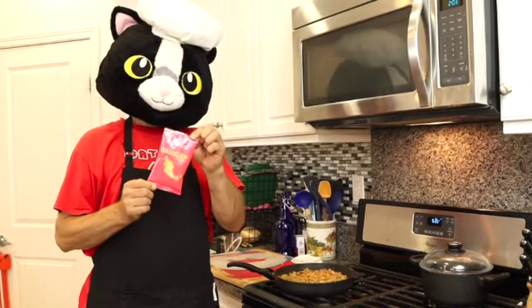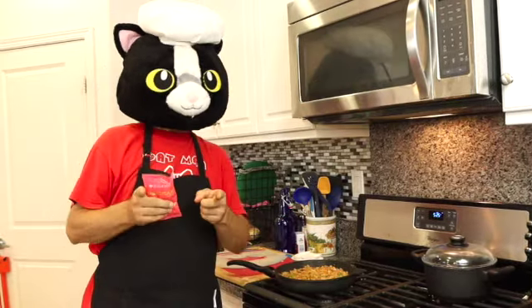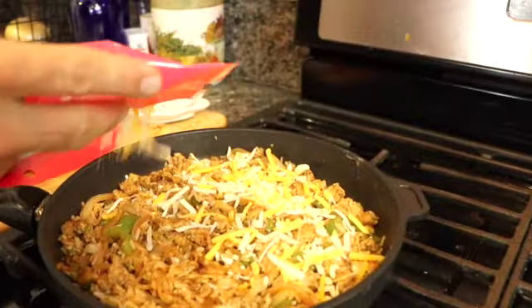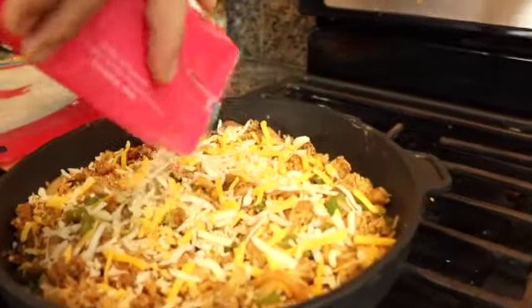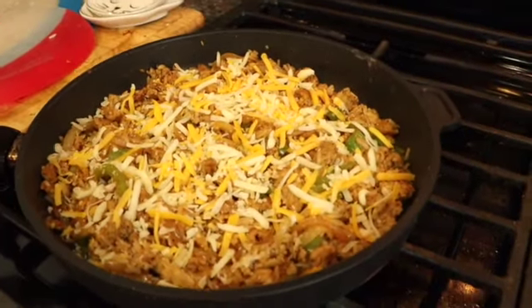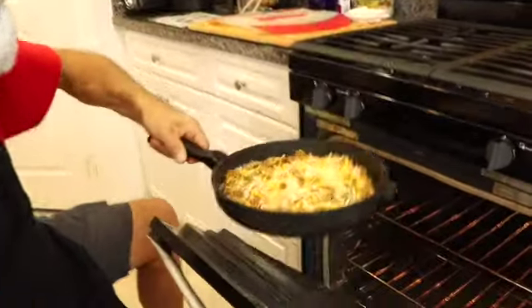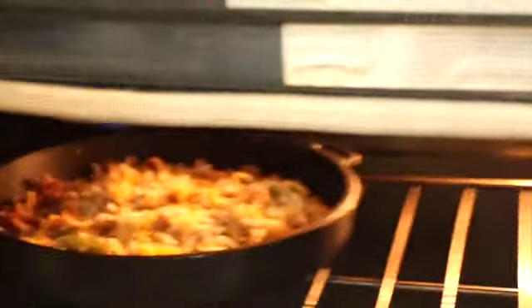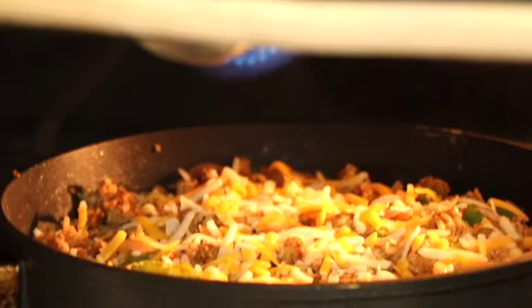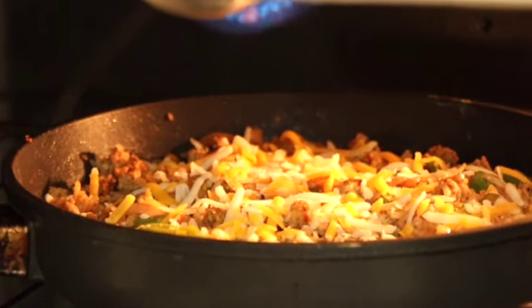Last step: we're going to top everything with this Mexican cheese blend, and then put it in the broiler until it's bubbly and lightly brown — this is going to be really good. Come on over here and let's put some cheese on it with a nice even sprinkling all the way around. Make sure your pan's oven safe when you do this, otherwise transfer it to something that is. Watch it closely because the broiler is going to melt that cheese pretty quick — we're going to check on it every 30 seconds or so.